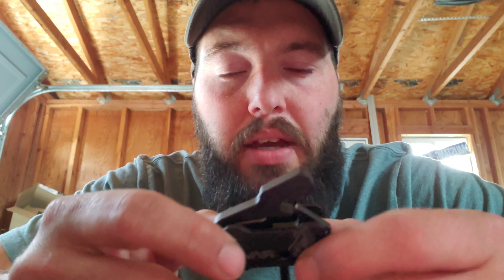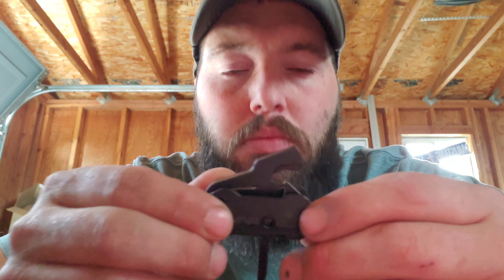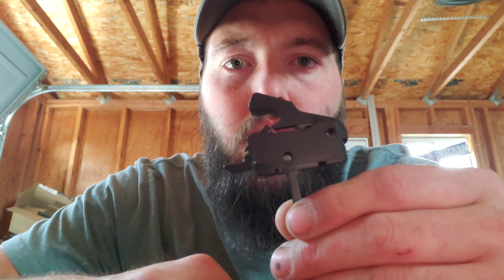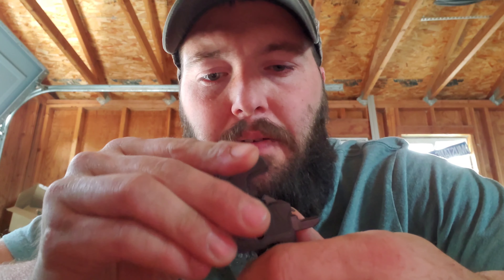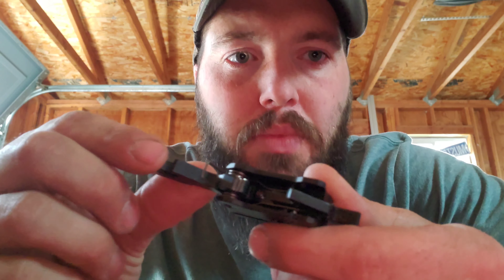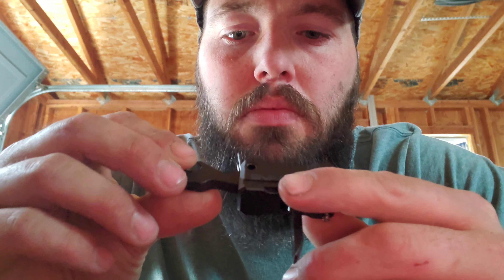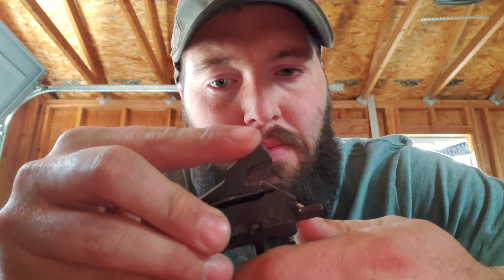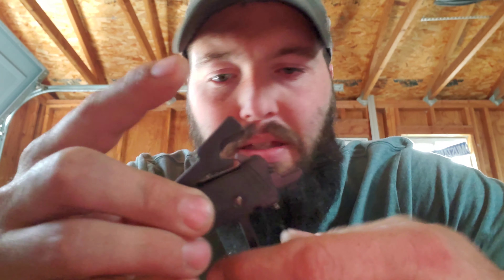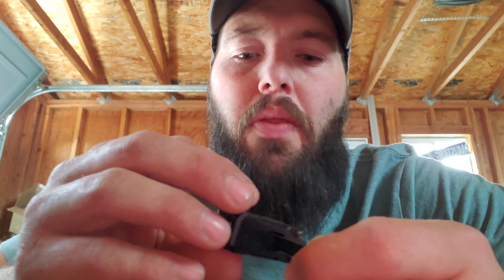Says 3.5 pounds — I've got kind of a redneck way of checking that, so we're going to throw it in a gun and find out. Looking pretty nice so far. Down in here you can see the faces are polished — very nice, actually. There's zero creep, like zero movement almost at all before that thing breaks over.